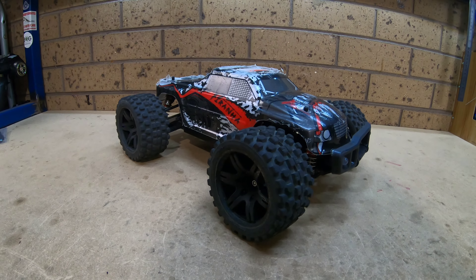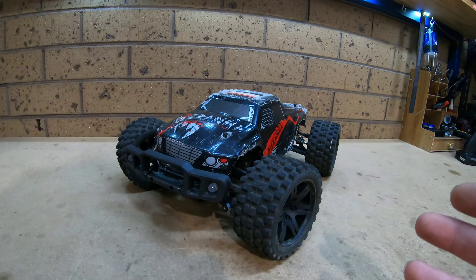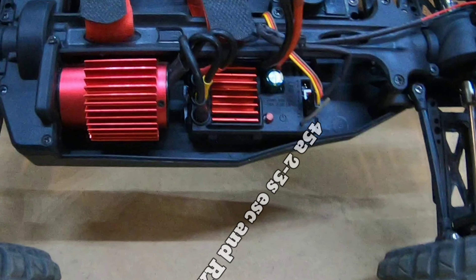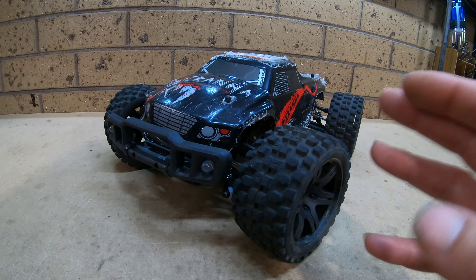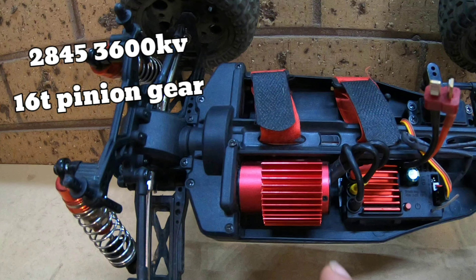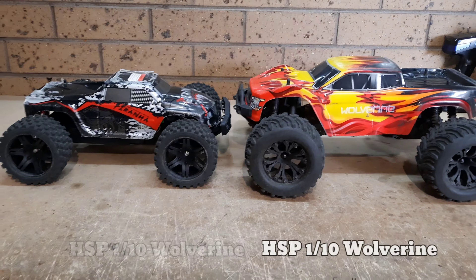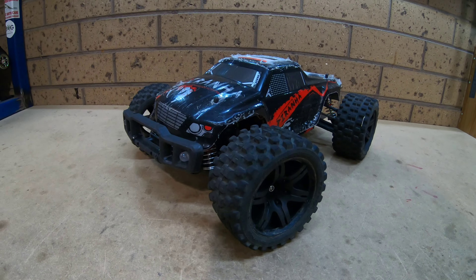That's right guys, it is part 3 of the Nozzy 1/10 scale budget bash build. Now in the last video I got the speed control or the 2-in-1 board and the motor swapped out. The 2-in-1 board was 45 amp, 3S capable, but it did have a bit of lag. And the motor was rather small for this chassis — it was only a 28-45, 3600 kV motor. They do class this as a 1/10th, though it's probably more like 1/11th or 1/12th. Still, a 28 size motor is pretty small for this car.